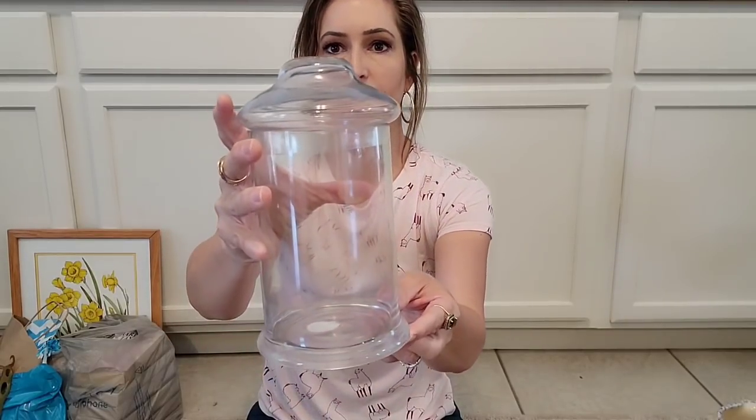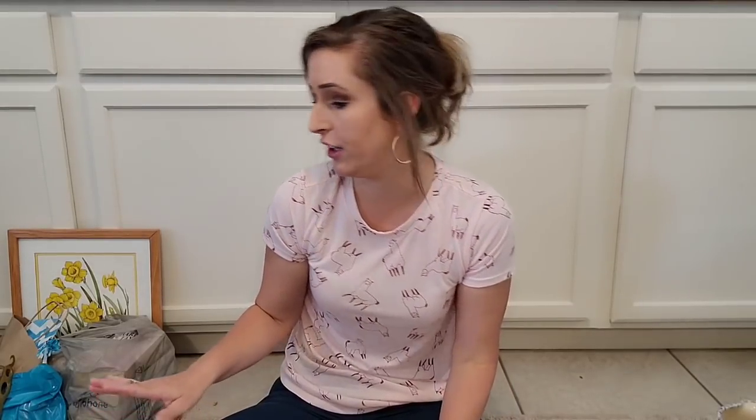I always pick up apothecary jars when I find them and this one has a flat top, so it is perfect for me to be able to glue some kind of finial or some kind of cool thing on here. I think that'll be so cute. And this was a dollar. Y'all, always pick up apothecary jars when you find them — they are great for decorating, they are great for selling. It's just a no-brainer if you find them for a good deal.